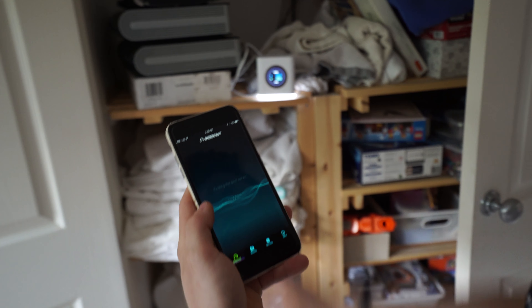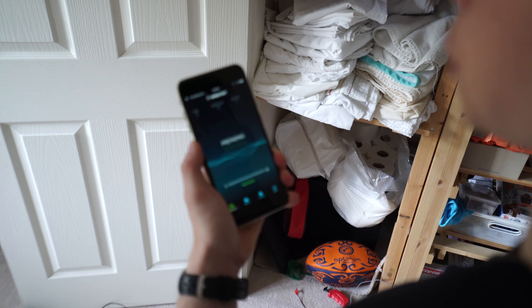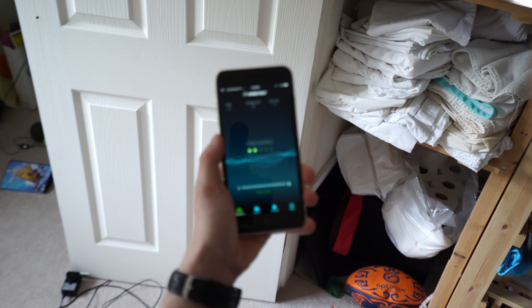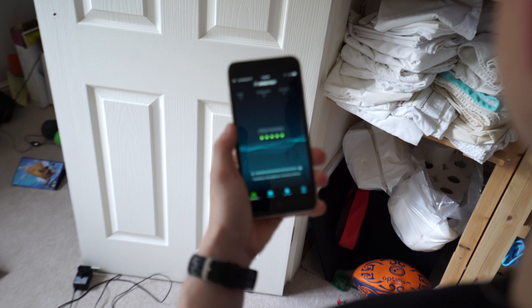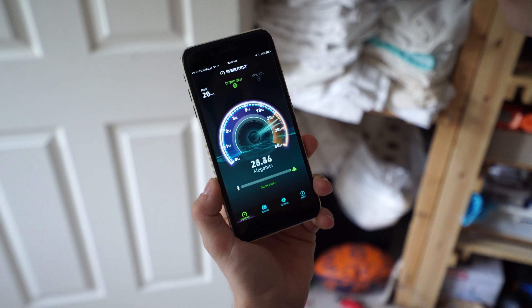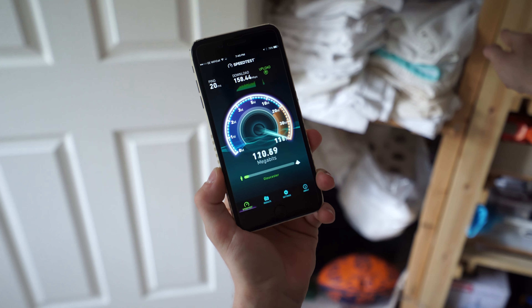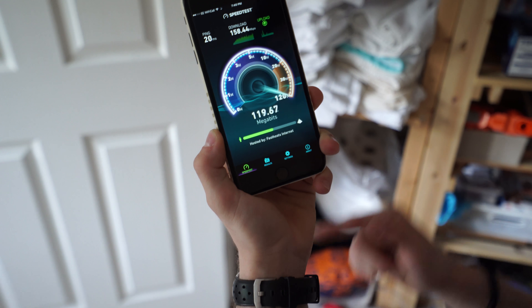I'm right next to the router. Let's do a speed test on speedtest.net. All the way up to 150 on the download — whoa! And then the upload — Jesus! That was mad! OK, you see what I mean now?